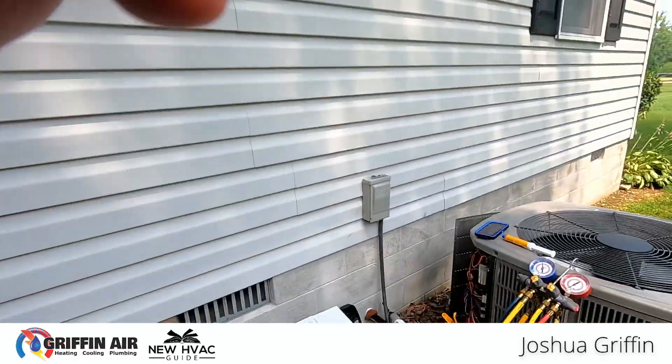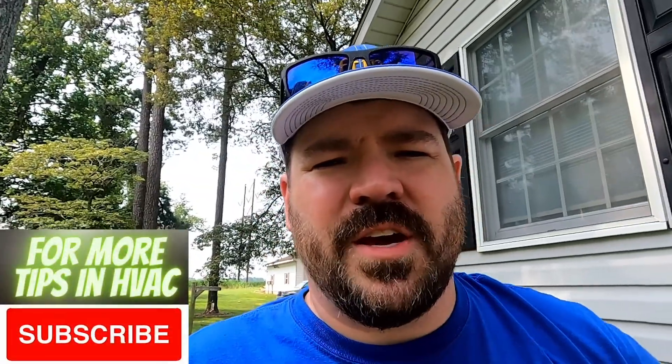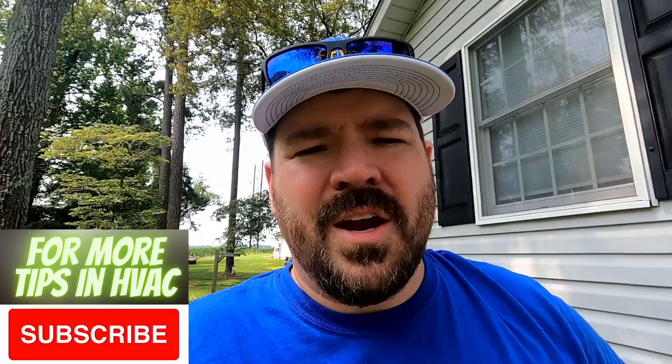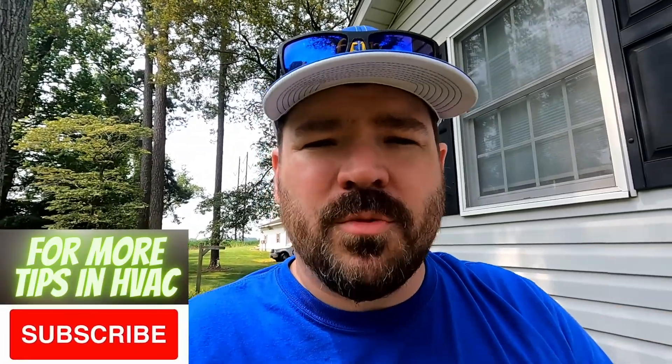Hey guys, I thought I would do a quick video. I'm on site today with a job — we've got an American Standard heat pump system here. If you are a homeowner and you've got a heating and air company telling you that your system is low in refrigerant, I wanted to do a video showing you what we're seeing, what the refrigerant levels should be, and what they're looking at when they're determining that.